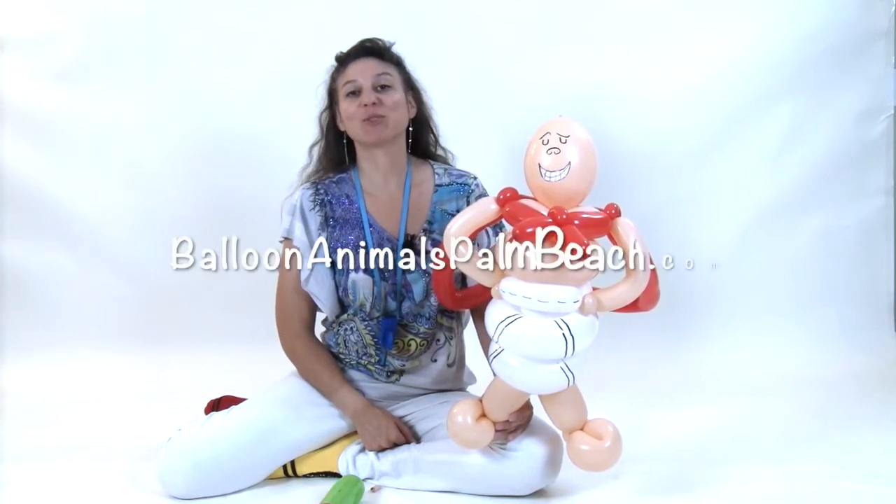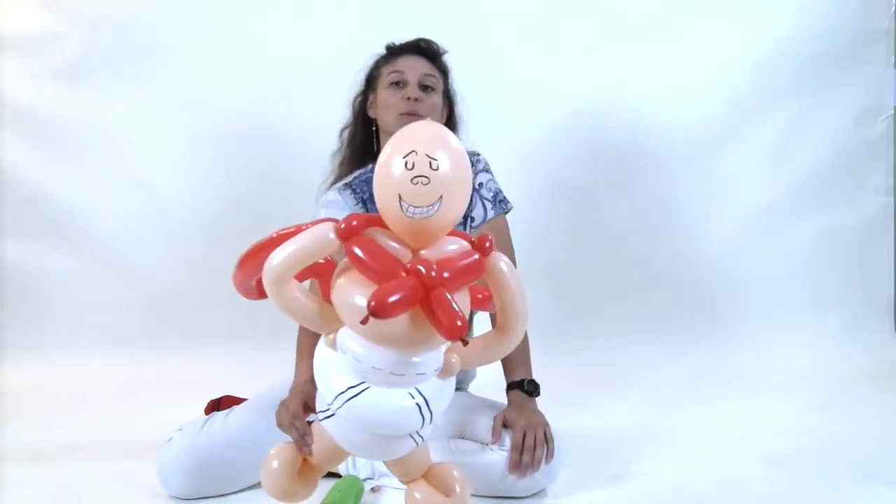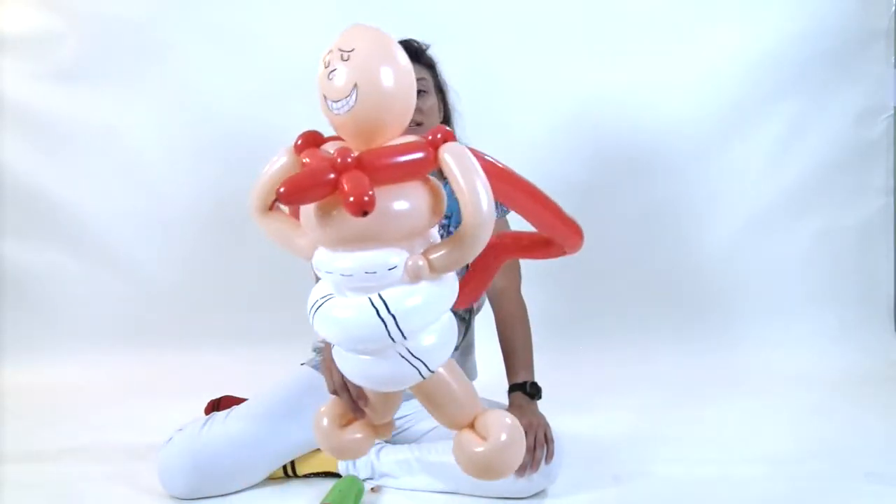Hi, I'm Johnny with Balloon Animals Palm Beach, and today I'm going to show you how to make a balloon that reminds people of Captain Underpants.